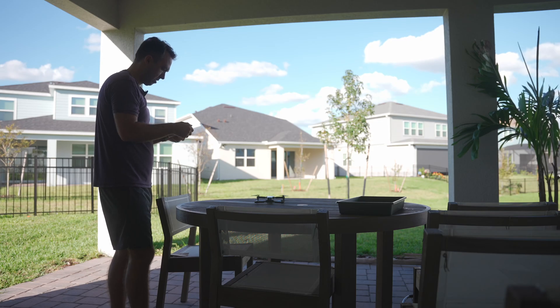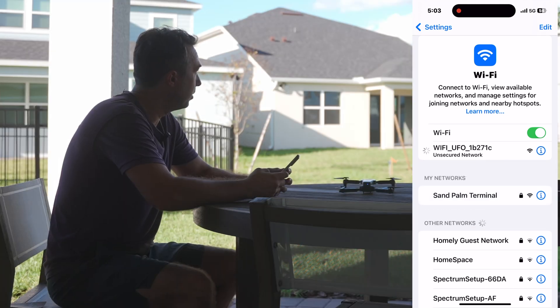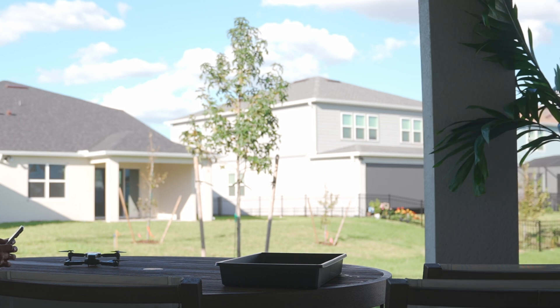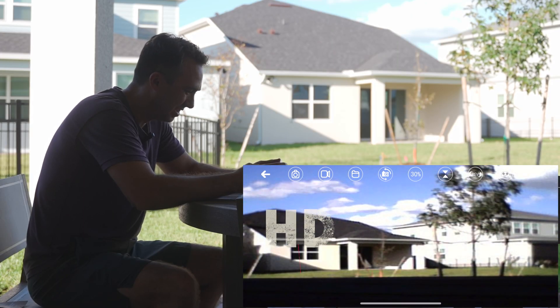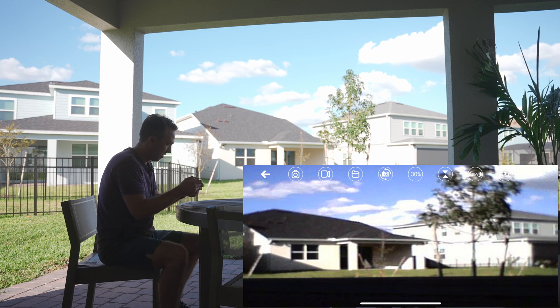First, you've got to get on this thing's Wi-Fi. It's called the UFO. It's not very windy — you can probably see the tree not really blowing around. We're connected to the Wi-Fi and you go to the RCUFO app. Video record — there we go. Hey, go forward.